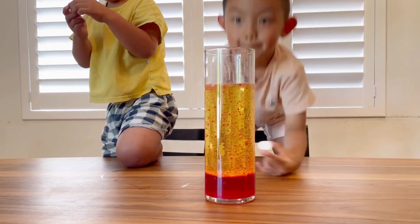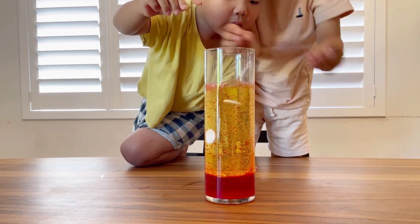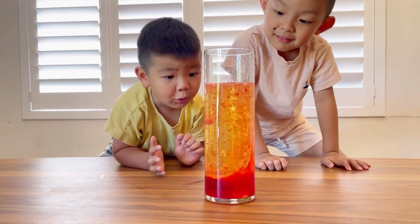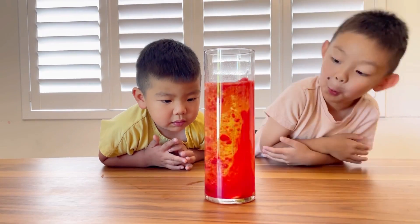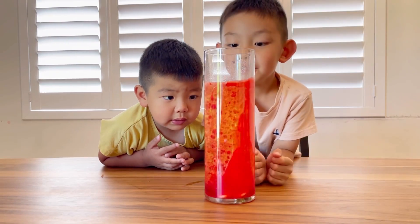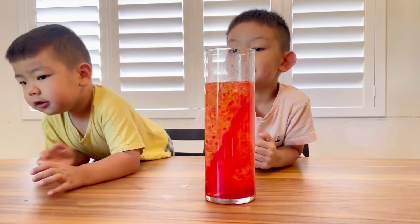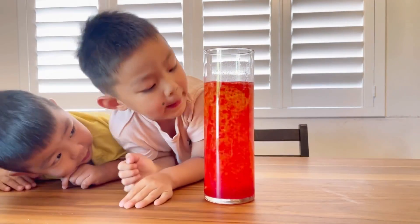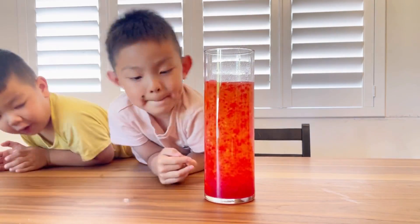Okay, let's try to drop it in again — three, two, one, go — at the same time! It's going down. Yeah, it's going down.